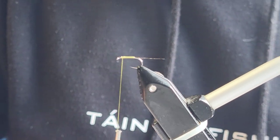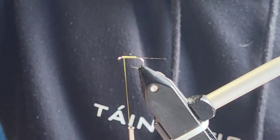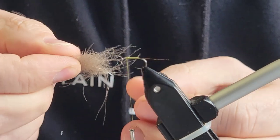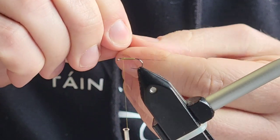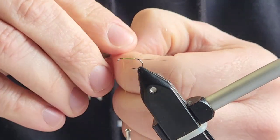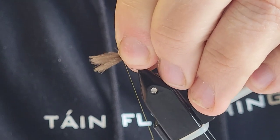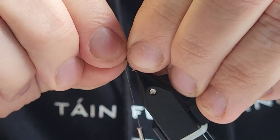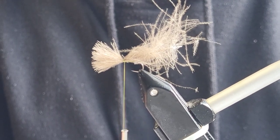Next on is the CDC. We're going to be using four small pieces of CDC, so just get all the tips together. Push it with your fingers to tidy it up a little bit — there we go, that looks alright. Put it up and pinch and loop. So we've got our CDC on.